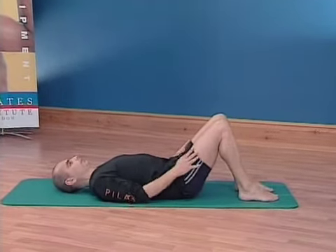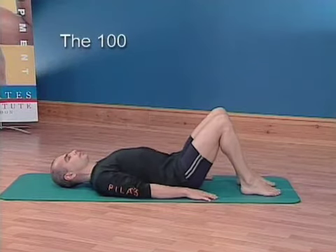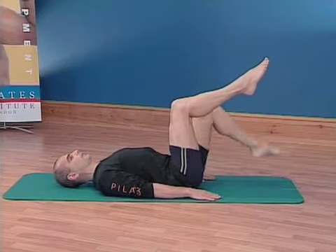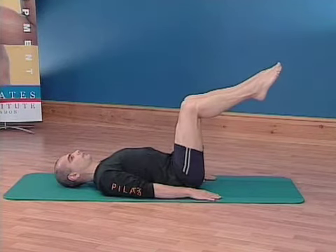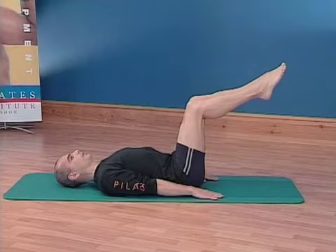As we move into the hundred, find your neutral spine, imprint the spine now as you lift one leg to the ceiling and the second leg, and then very gently return back to that neutral spine. Breathing in through your nose, breathing out through your mouth, and now extend the legs away from you straight.